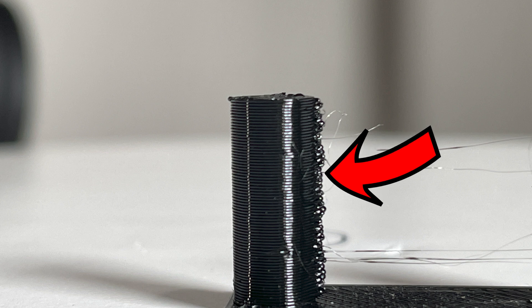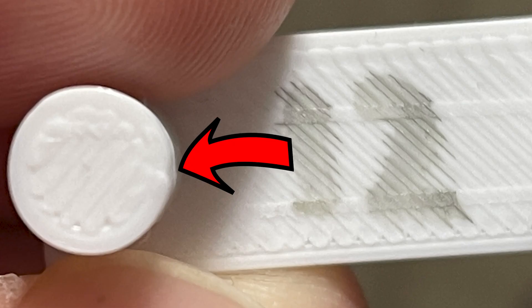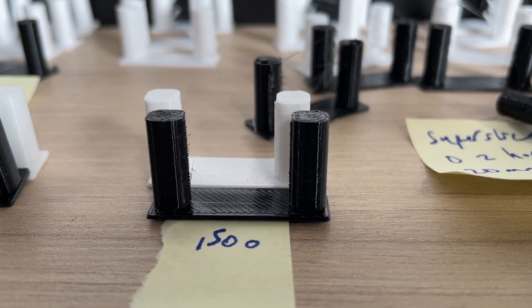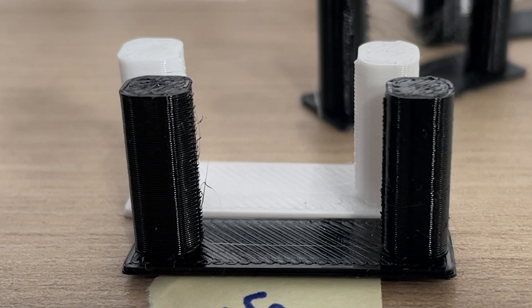At this point I was getting a Z-seam that bulged out quite a bit. In my previous PETG video the Z-seam actually indented, but here I was pushing for speed so I didn't want to go super slow. The Z-seam bulging was clearly an artifact of speed. I varied the speed from 40mm/s down to 25mm/s — at 25mm/s results were a lot better, though not perfect. I decided I'd hit the limits of Simplify3D and started tuning my profile in SuperSlicer.